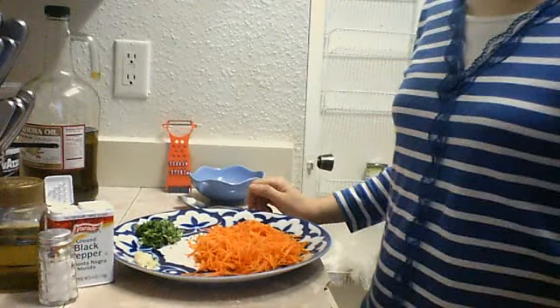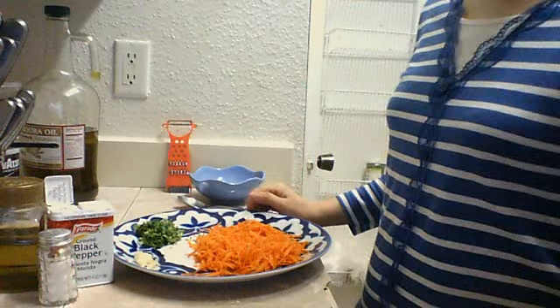Hi everybody! I made this video to show you how to make carrot salad.